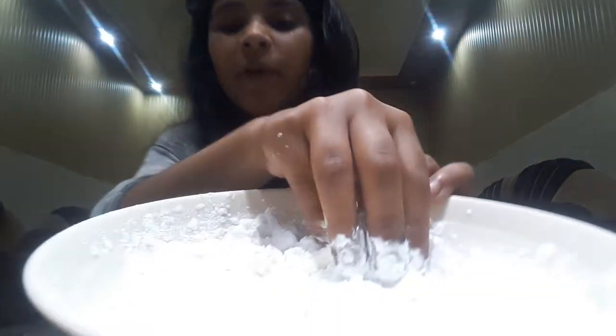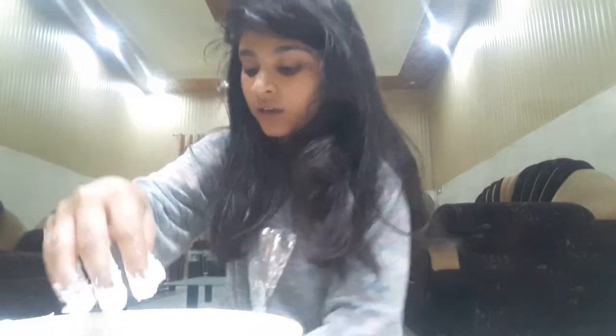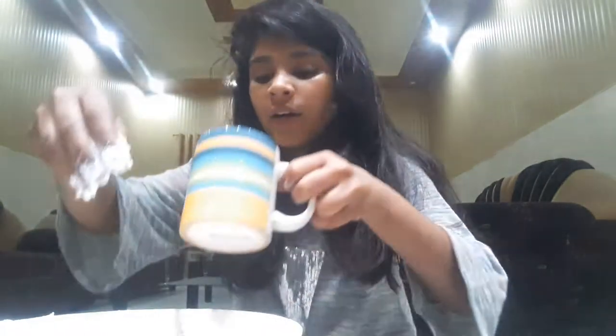Then just start mixing it with your hand, or take a spoon — I prefer my hands rather than a spoon. As you can see in the camera, I'm mixing it. Add water until it gets wet, until all the cornstarch gets wet. It is also called corn flour.